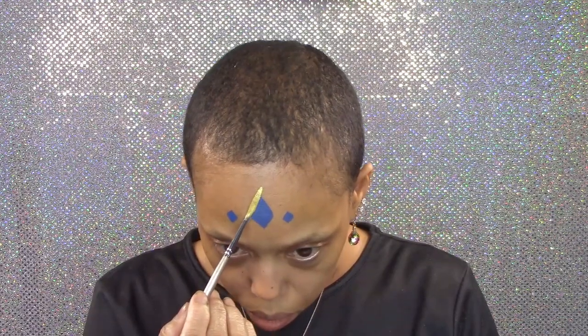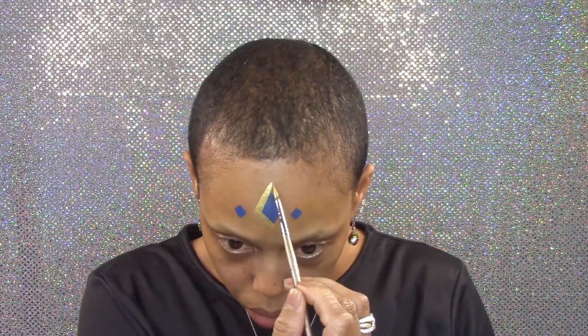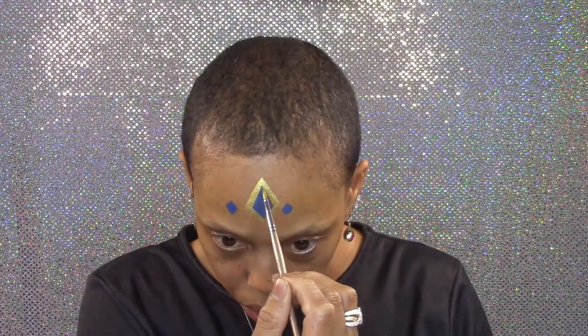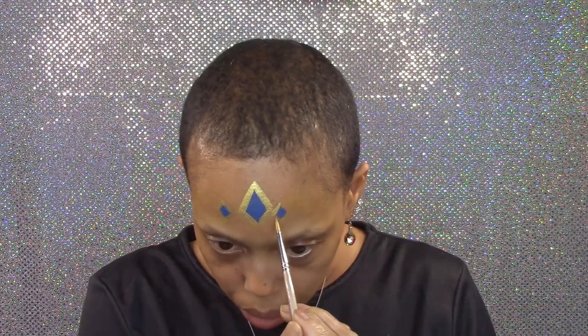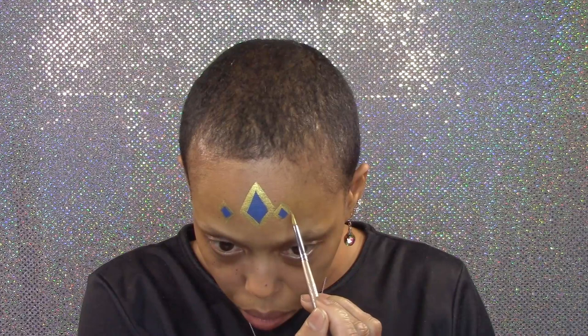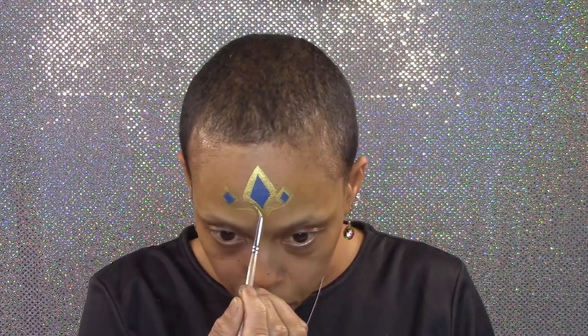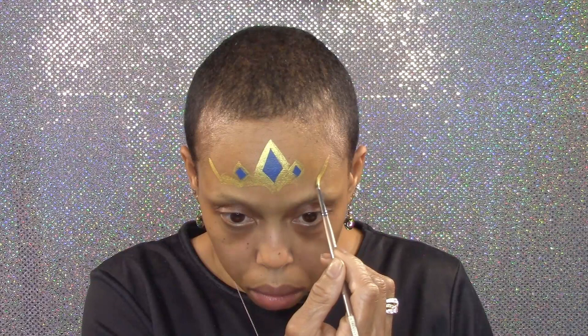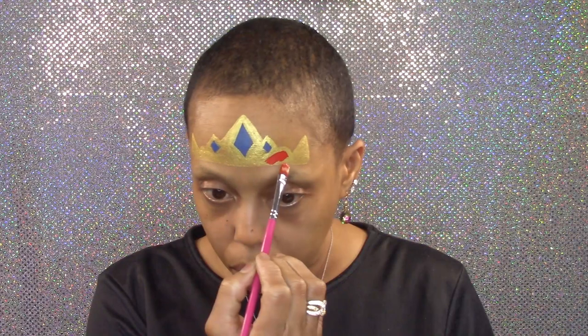Now I'm using metallic gold to go around each jewel and make the crown. Now red for the velvet cloth that's connected to the crown.